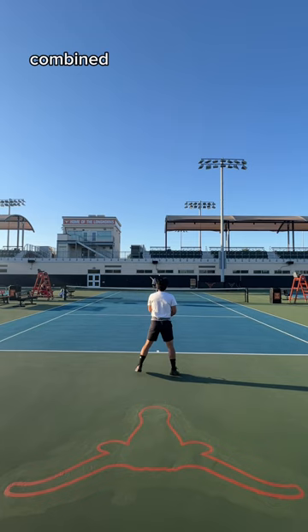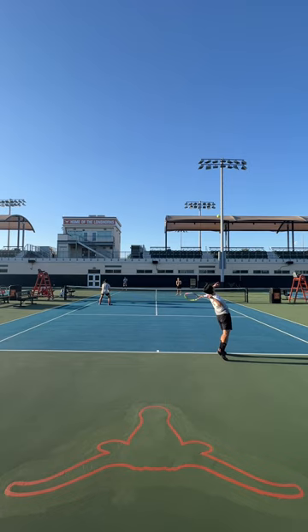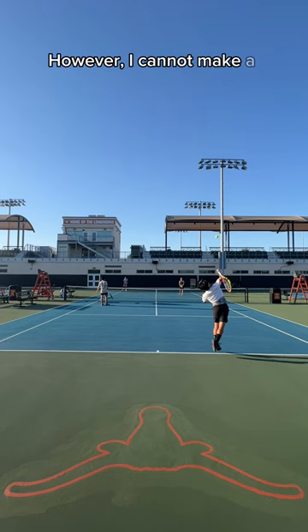It also might just be the best racket I've ever volleyed with. The large head size combined with the weight all the way at the tip make it incredibly stable and forgiving. I also loved it on returns for the same reason.